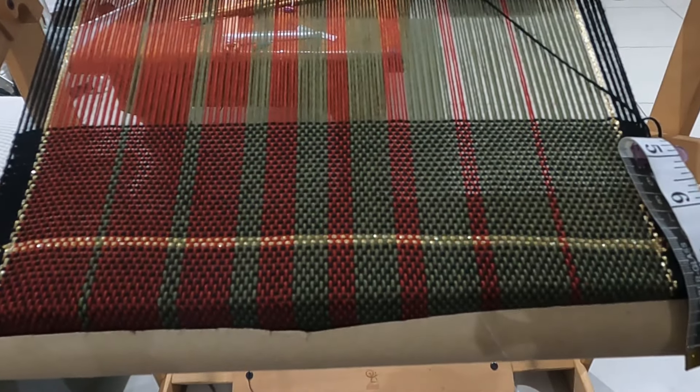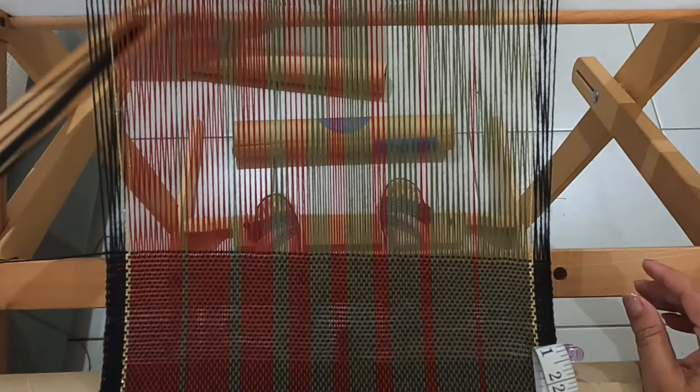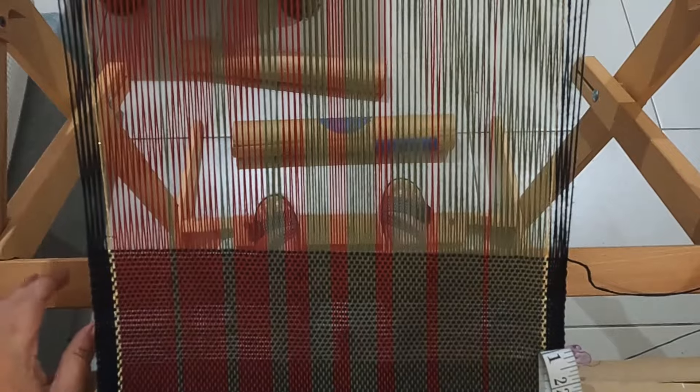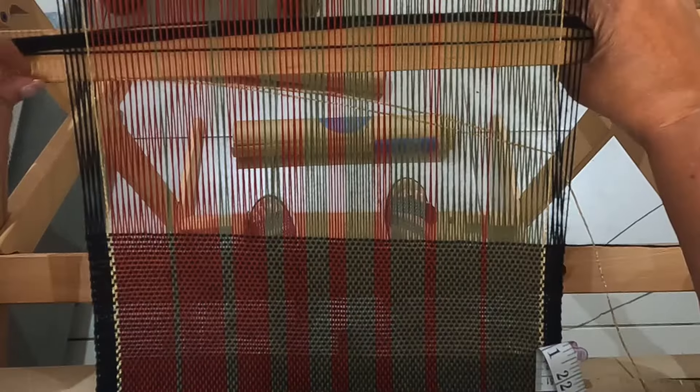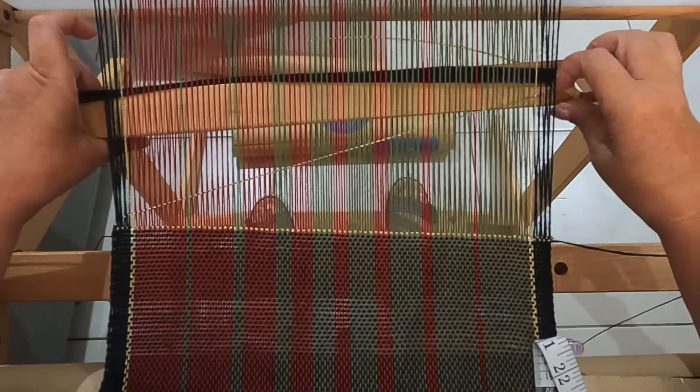The first towel used black as the weft and this one ended up being my favorite. I like the bling along the edges and at the bottom of the top, and I think the black really brings out the best of the Christmas colors.